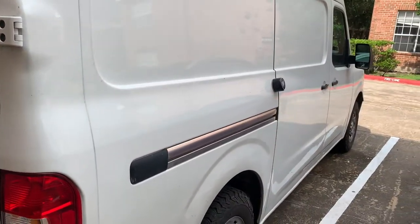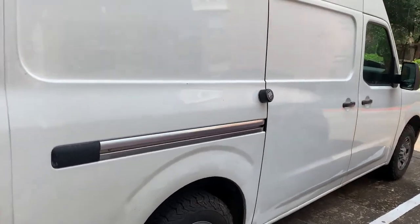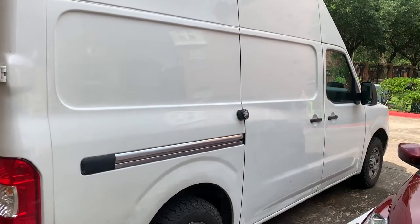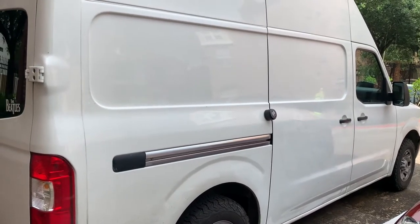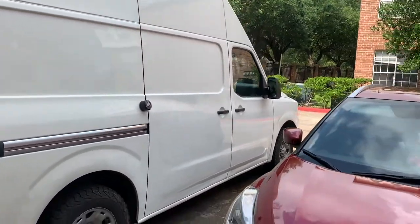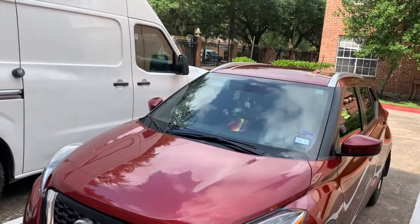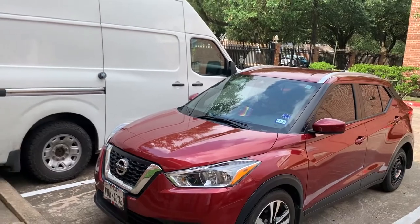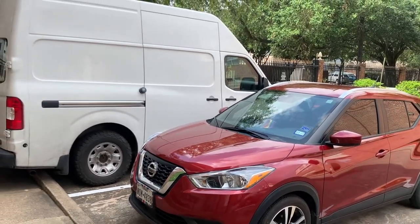Other than that, I'm pretty much at a stopping point with the build. Eventually when I get solar, they'll just wire that in. But I do have a portable solar panel. And then this is my other vehicle. I'm a proud ally, so I love to support communities.